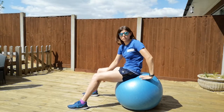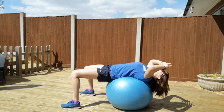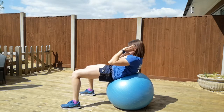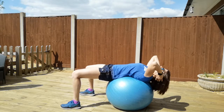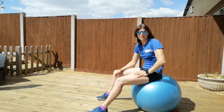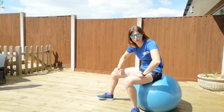Our third exercise we're going to do is a crunch. You want the ball on your lower back. It means you can extend behind you, head by your hands, and then crunch yourself up. That's also quite a nice stretch for your upper back as you're arching over the ball. But it again makes it a little bit harder because you've got further to come up into your crunch.